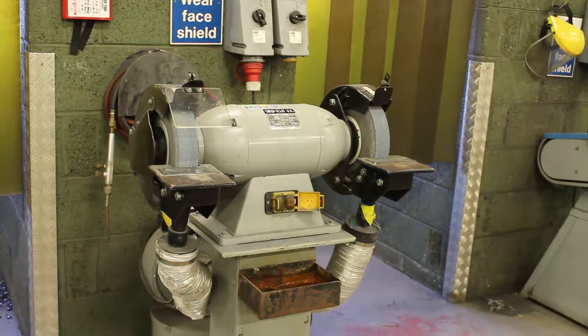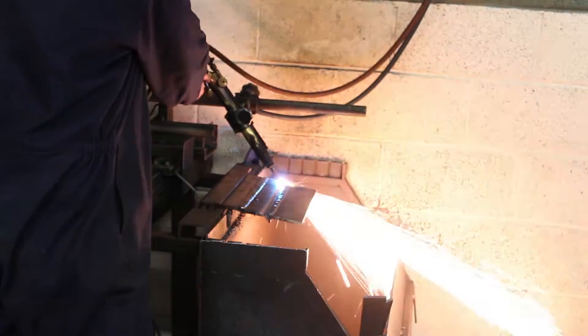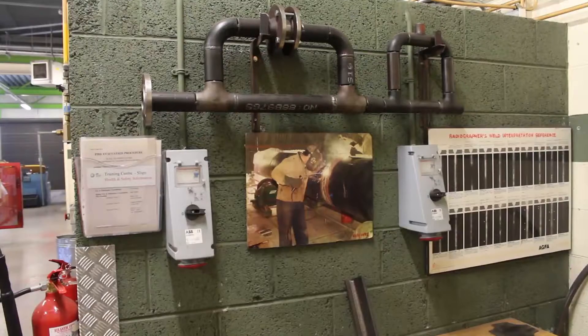This course is a basic welding course, covering manual metal arc, MIG, TIG, stainless steel, carbon steel, and aluminium.